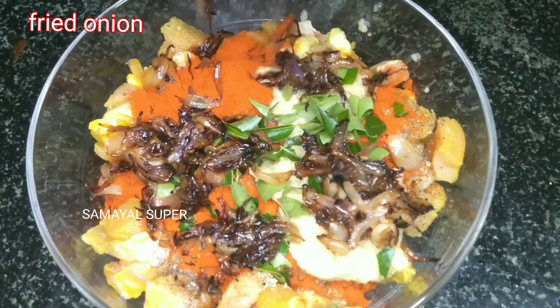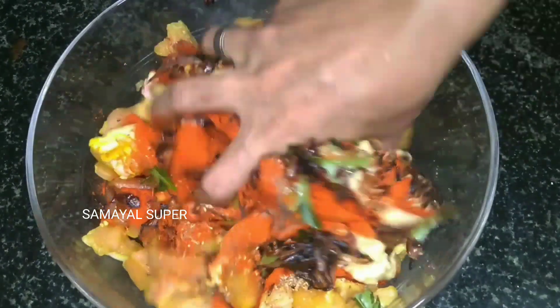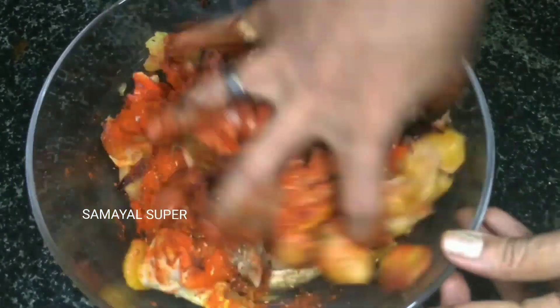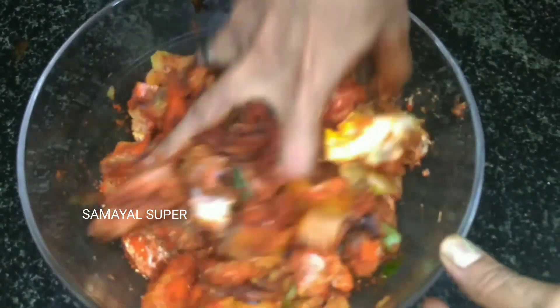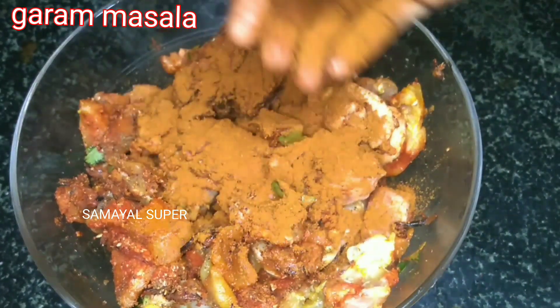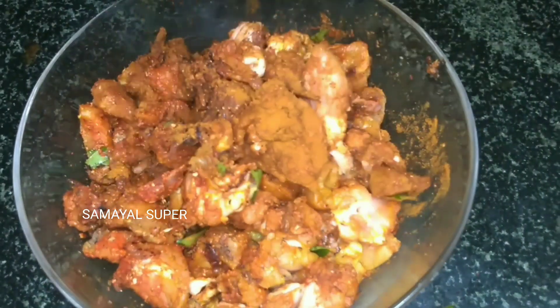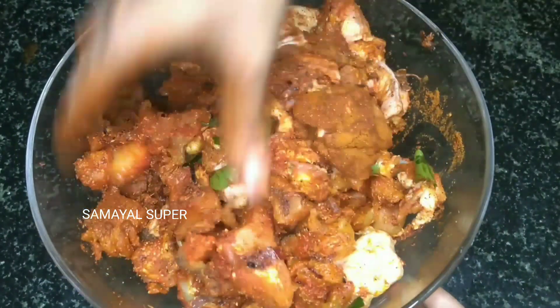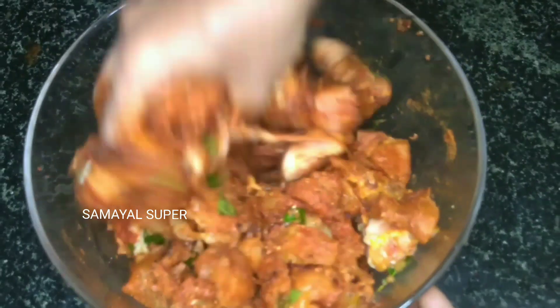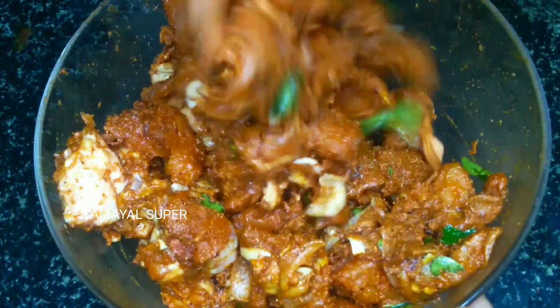Mix in 1 teaspoon of pepper and add cloves. I will cook with garam masala — add 1 tsp of garam masala, then put the garam masala and pepper together.